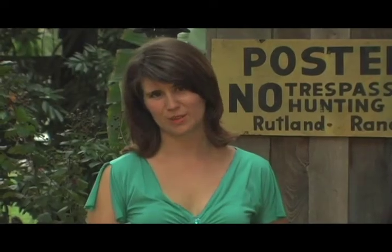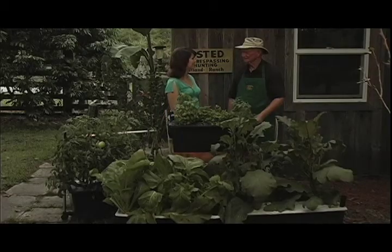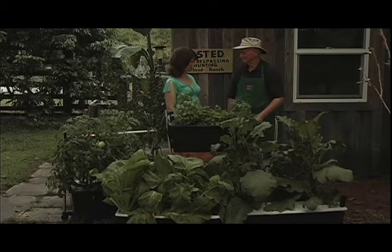Hi, I'm Dorothy Dillingham Blue, and welcome to Blake's Tips and Tricks, where EarthBox inventor Blake Wisnett will answer all your questions about vegetables, gardening, and the EarthBox. How are you doing there, Blake? Doing fine, looking forward to the program. Sounds good.